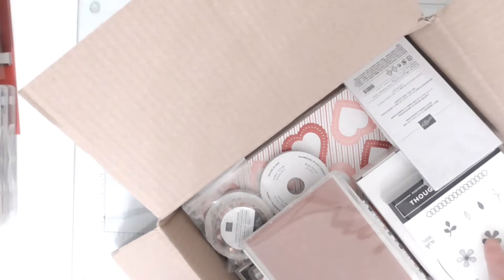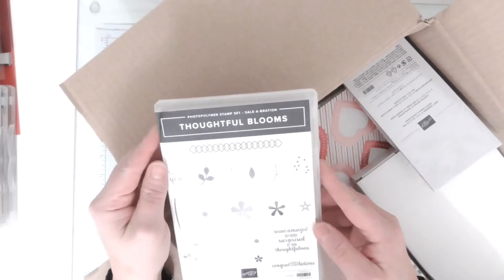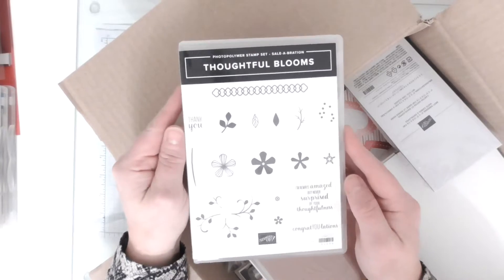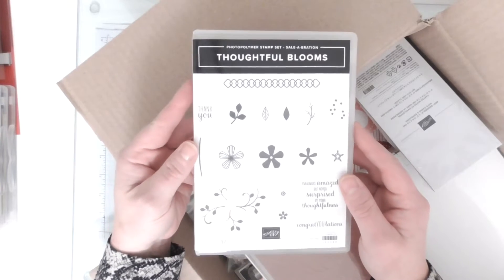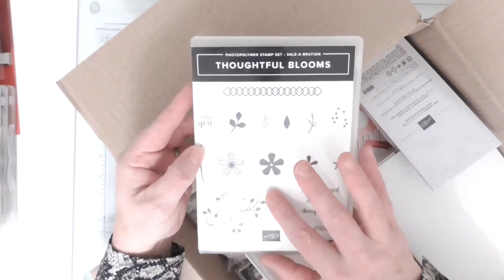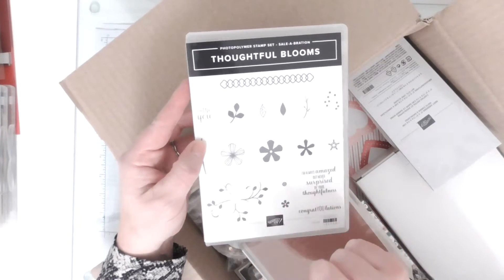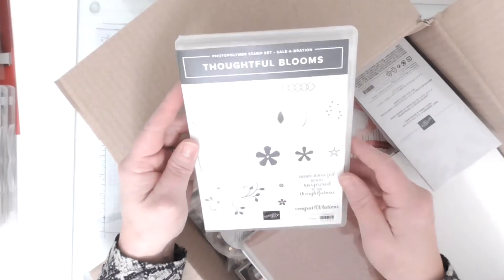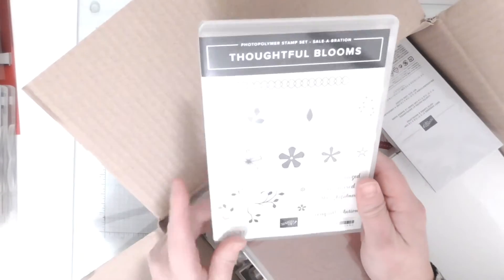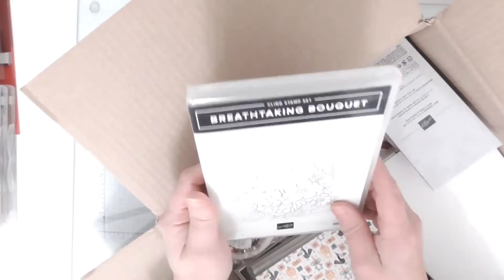This one is a celebration one - yes it says Celebration there. This is one of the items I got for free because during Celebration, for every 45 pounds you spend you can pick something for free out of the Celebration catalogue. There is a punch to go with this but I think you need to spend 90 pounds for that, so I'll probably get it on my next order. I just thought those little tiny flowers there are beautiful, so I'll be looking forward to completing that collection.